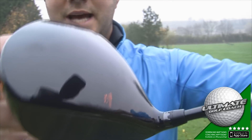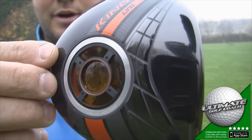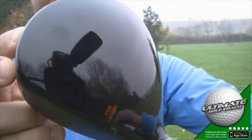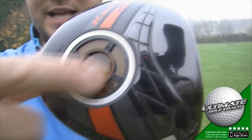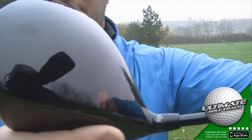As you can see, it has a 460cc black head design with this orange stripe on the sole. It comes in right hand and left hand, and there looks to be signs of new technologies on the sole, the face, and the crown.